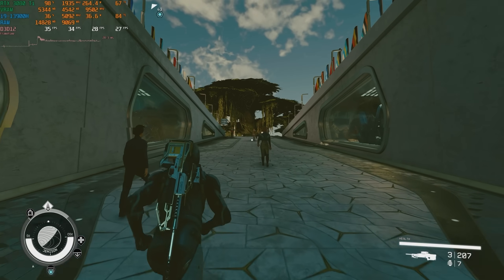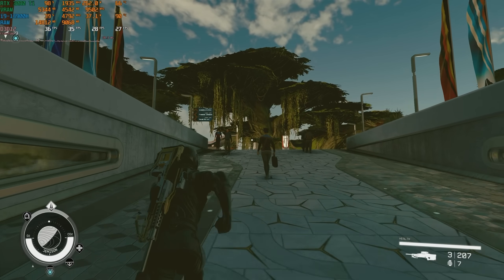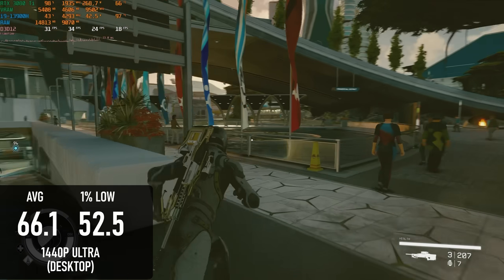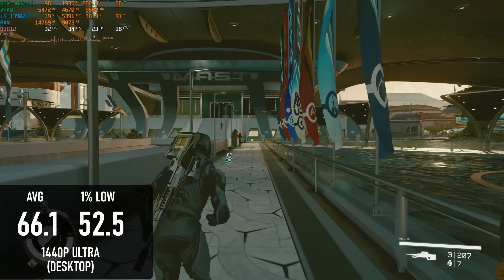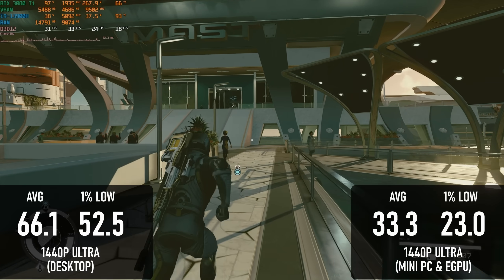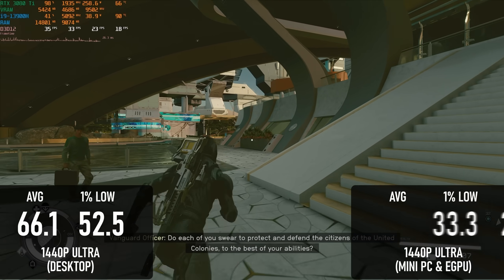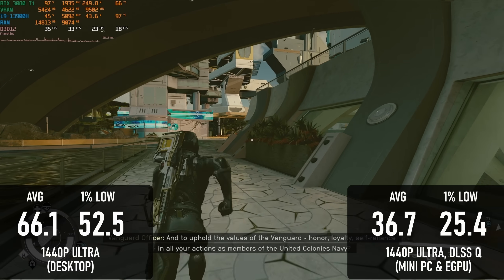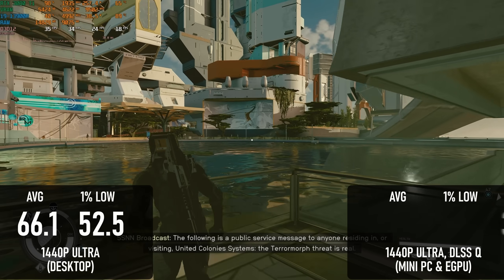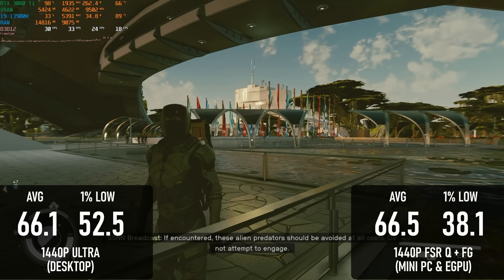Starfield is a great deal more demanding than Forza, but still within reach for a GPU like the 3080 Ti — normally, anyway. In my review, it averaged 66 FPS in New Atlantis at 1440 Ultra without upscaling. This time around, the average dropped by almost 50% to 33.3 FPS. Quality DLSS only increased that to 36.7, and while enabling FSR frame generation does manage to claw back up to 66 FPS, 1% lows were reduced by about 35%.